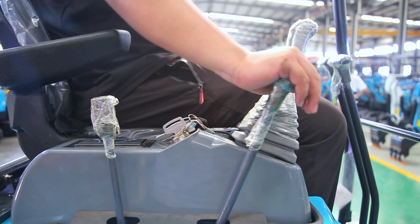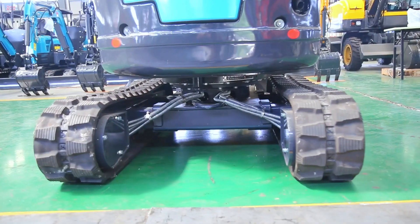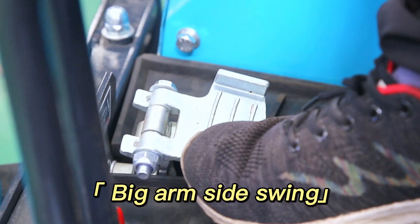Mode switch. Crawler telescopic. Big arm side swing.